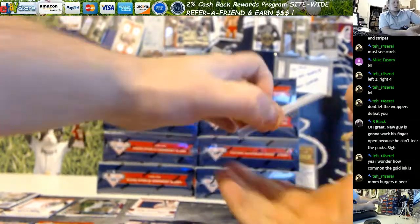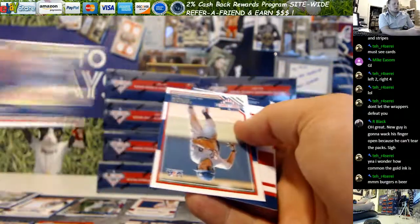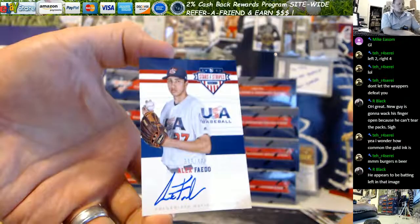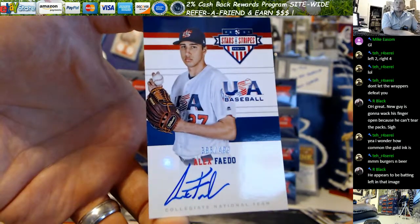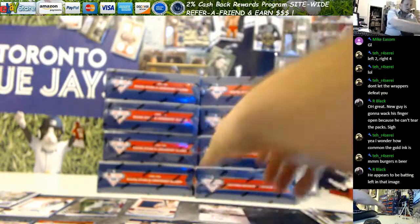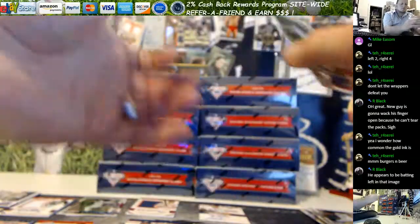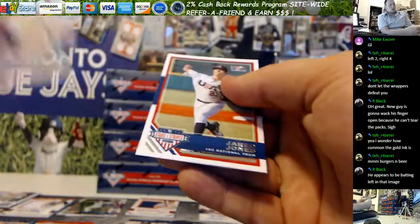Last one — good luck. Reynolds. Okay. Dixon. Alex Fado, on card, out of 499 — 386 out of 499 for that one. Kevin Gowdy longevity. And the rest of your base: Volp, Naranjo, Jones.